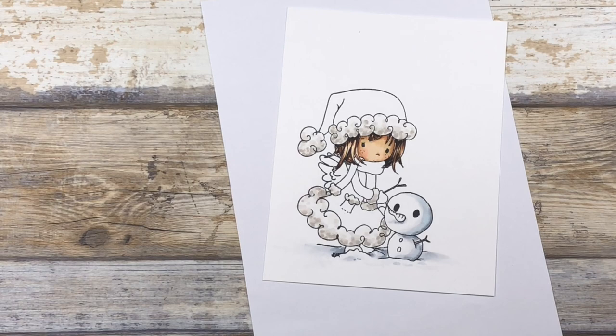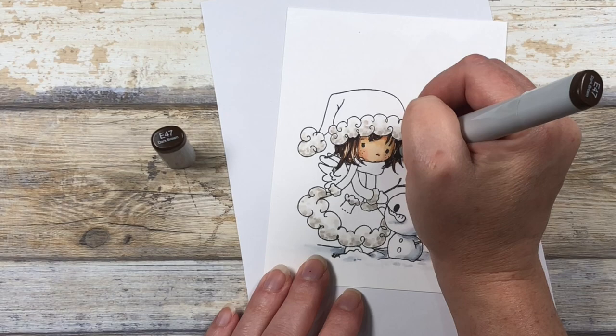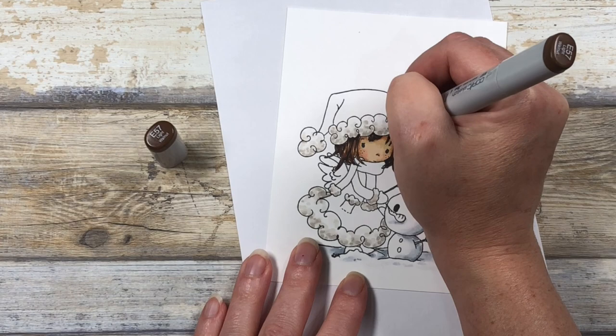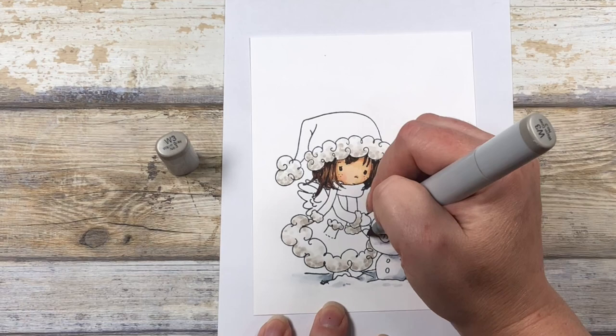Next I'm going to move into my E47 and start blending that down, being a little bit less conservative and adding more color, but maintaining a fair amount of highlights — especially on the outside of her face. Moving back into my E57, I'll blend all of that out, leaving just tiny slivers of highlights for the hair, and those highlights will get softened with my E53. At this point I noticed I missed part of the trim on her dress, so I'm going in with some W3 to fix that.